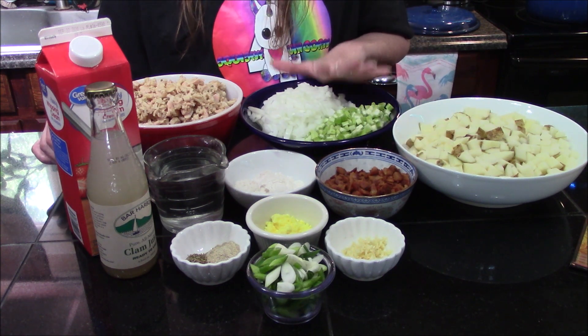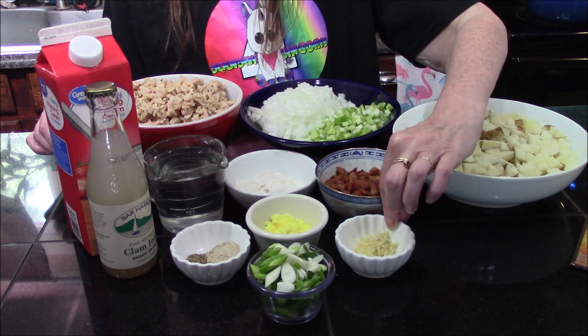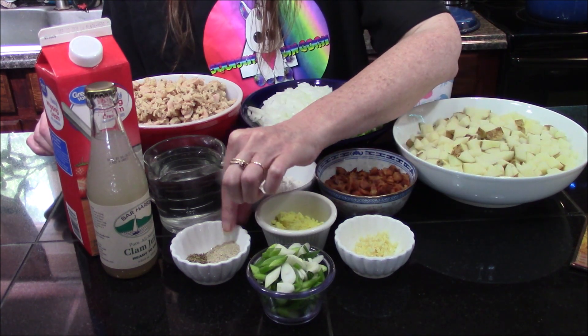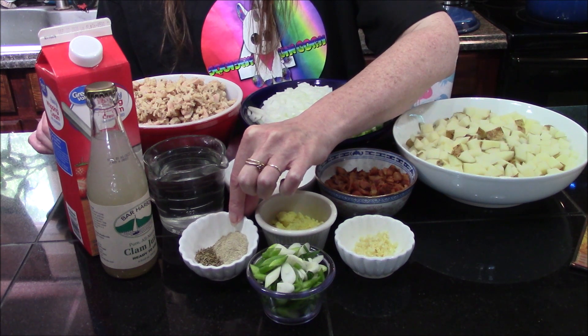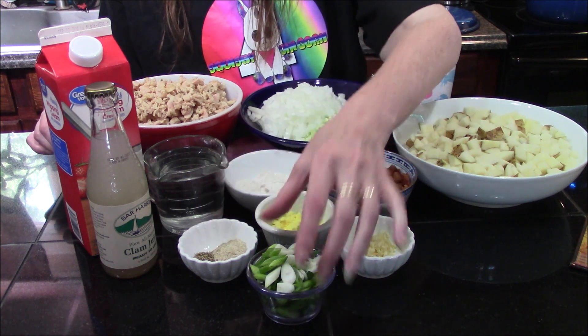I've gone ahead and diced, cooked, and crumbled the bacon, and I've reserved the drippings that we're going to sauté our vegetables in. You're going to need two small cloves of garlic, four teaspoons of chicken bouillon, a half teaspoon of white pepper, and a half teaspoon of thyme.